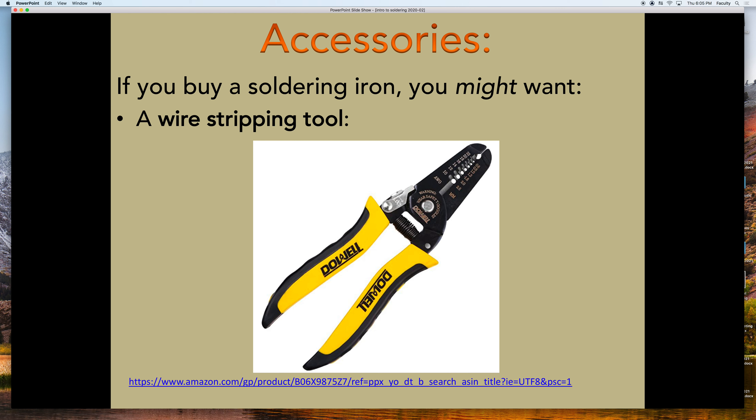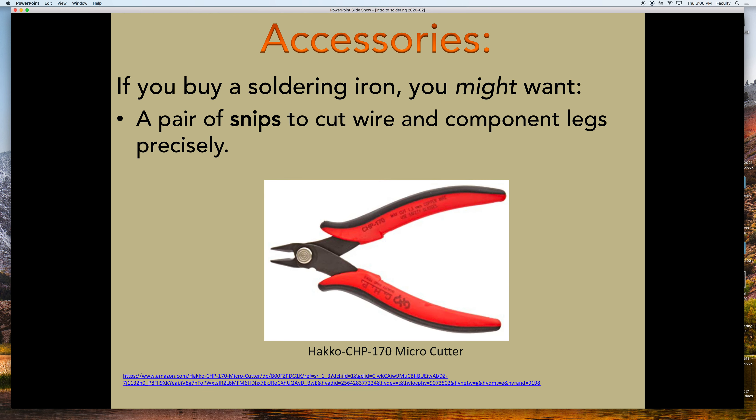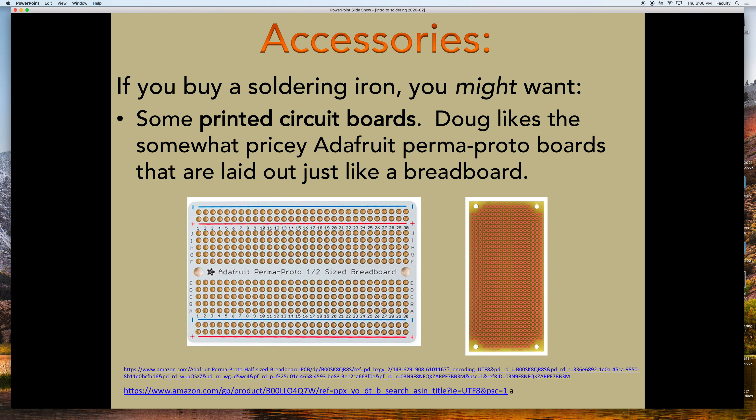You don't strictly need a wire stripper — you can use an exacto knife if you're careful — but wire strippers are fast and effective. A micro cutter snips down the dangling wire ends on the other side of a PCB that could cause a short circuit; it's about $6 and a great investment. I really like these Adafruit perfboards that look exactly like your breadboard, so you can lock things up on the breadboard and transfer components in the same positions. Adafruit makes them in three sizes — full, half, and quarter — the quarter size fits in an Altoids tin.